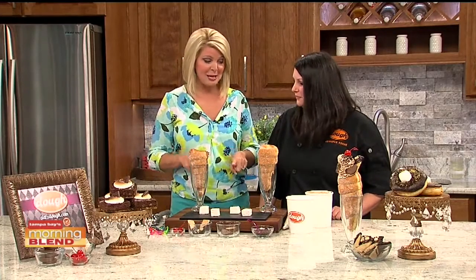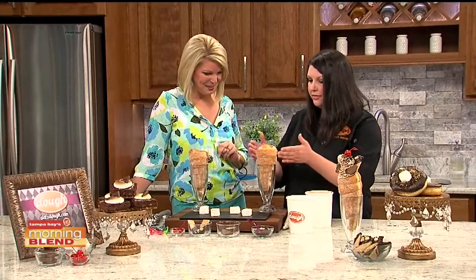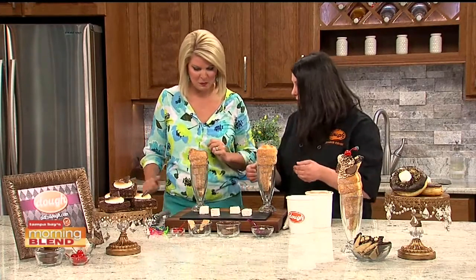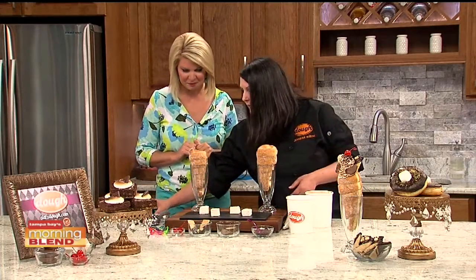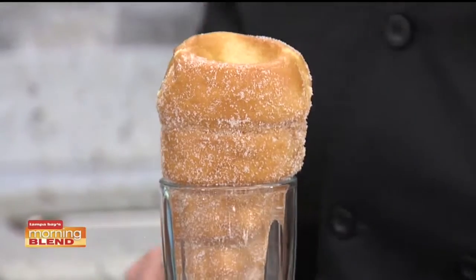This definitely has the wow factor. This is their infamous donut cone that only Dough offers right now in the U.S. We're going to start with the donut cone, which is coated with some granulated sugar, and then we're going to take our spatulas and get to work.